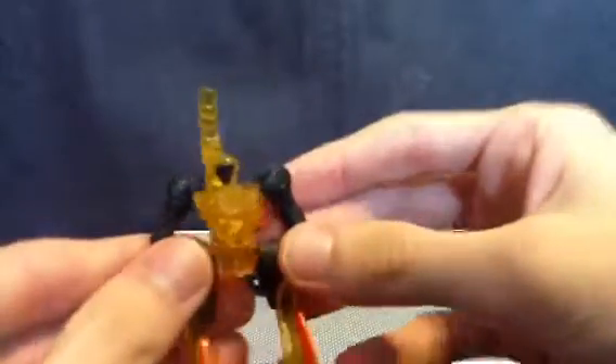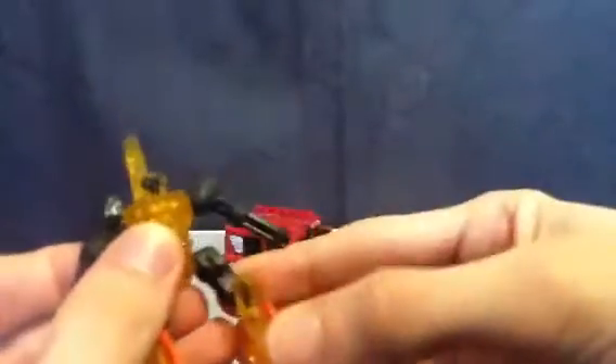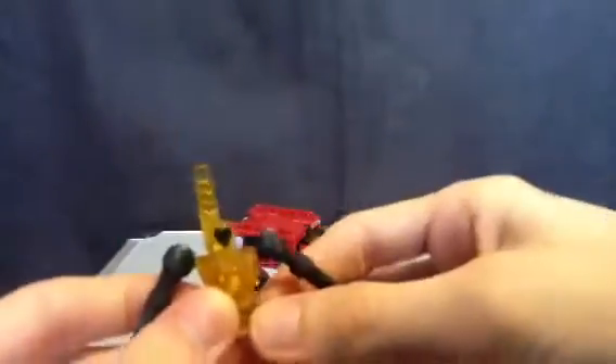You can fold that up. And he does actually have a nose and a mouth, it's just hard to see on this version — you can see it better on Razor Bean. Articulation: he's got a ball joint there, ball joint there, ball joint, or knee.